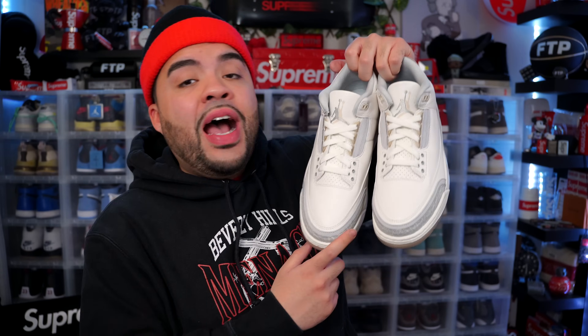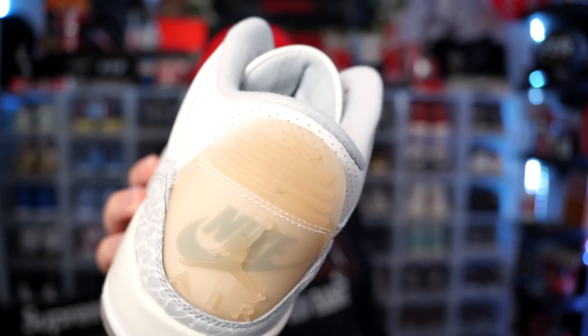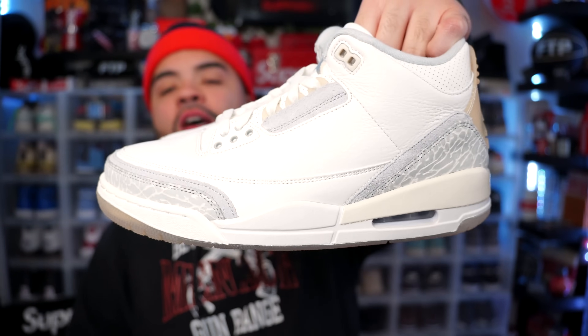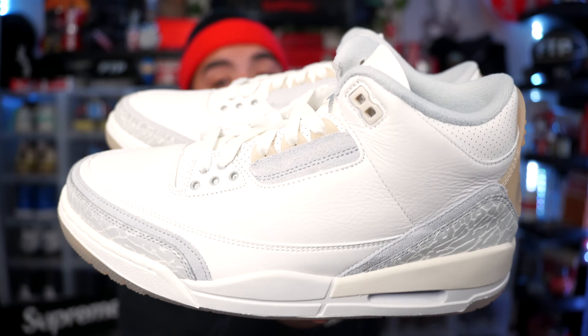I want to see what other Jordan 3 Craft colorways are in store. We've seen two different versions of the Jordan 4 Craft, so I'm pretty sure they're gonna do another colorway of the Jordan 3s — and if they look anything like this with a different palette, I might be down. You could definitely pull up to the mall and grab these on release date for retail, and you might even be able to wait and get them for a discount if you're patient enough — but that doesn't take away from the fact that this is a fire pair of sneakers.